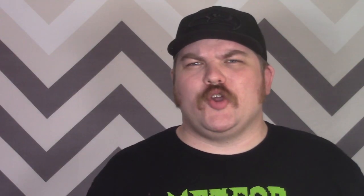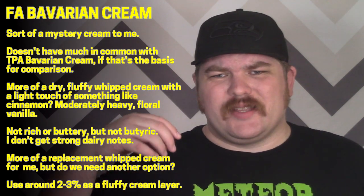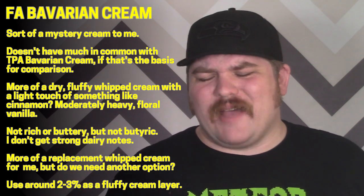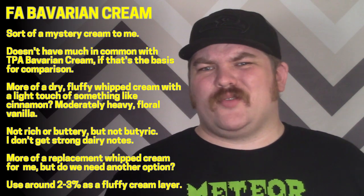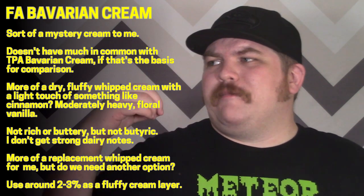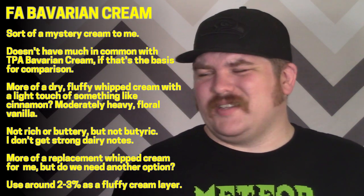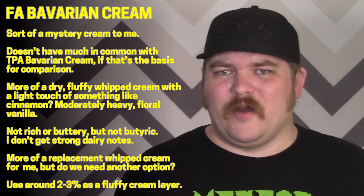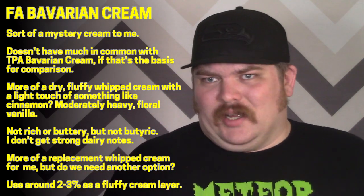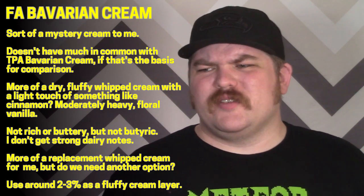Next up is Flavor Art bavarian cream. I'm a little shakier on this one — not because it's bad, because it's definitely not bad. There's no butyric issue like you'd get with DAP-free creams. I'm just not quite sure what kind of cream it is. When people say bavarian cream I think TPA or JF bavarian cream — like a donut filling — but this doesn't really do that for me.